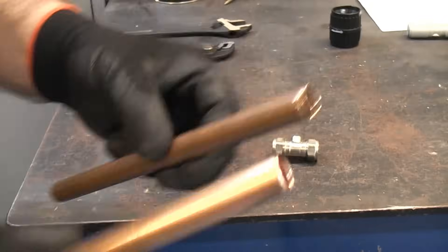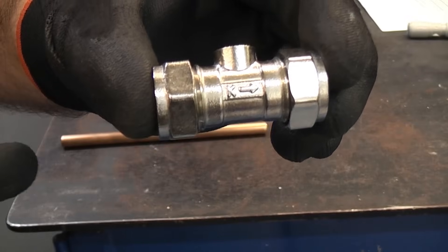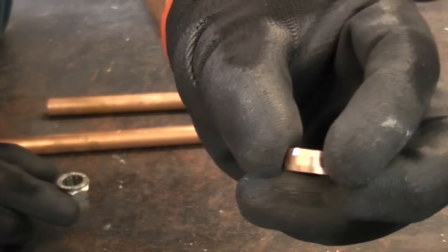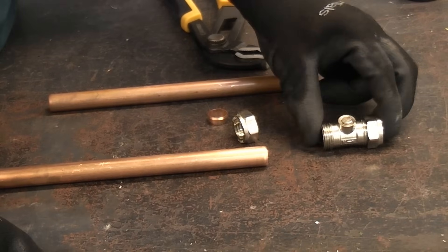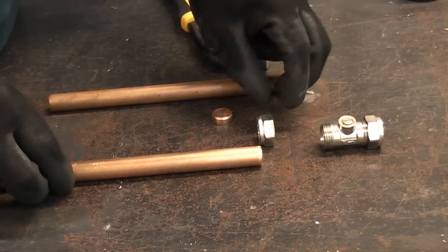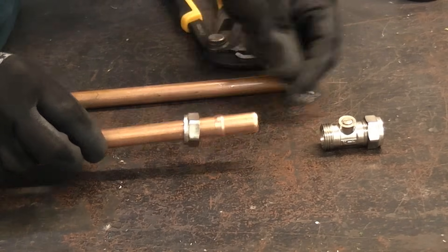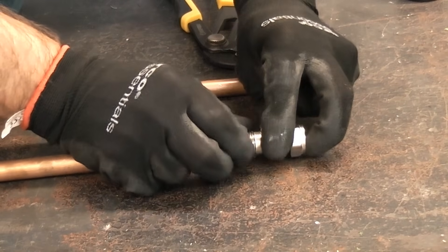Once we've deburred both pieces we can fit the isolation valve. It's critical that you install it in the correct orientation so the arrow needs to be pointing in the direction of flow. Remove the nut and the olive. The olive is copper — in some countries they call these ferrules. You can get brass ones but copper ones are much better. When making a compression joint you don't need jointing compound or PTFE tape; you can simply do them dry. A lot of people use jointing compound but if you check with the manufacturers it is not recommended. Put the nut on first, then the olive, and push that into the isolation valve, then nip the nut up finger tight.